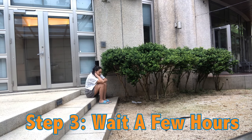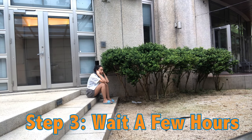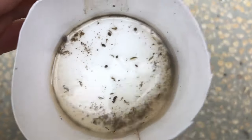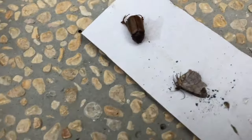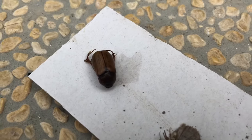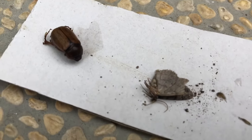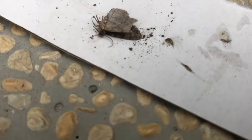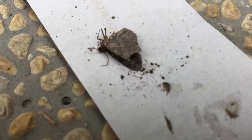Step three: sit back and wait. Check back on the cup in a few hours if you're really curious, like me. So this is what I found. What's cool about this challenge is that because we're all in different places right now, we can compare the bugs we found. Are they the same across New York City or are they different? I'm actually in Taiwan right now, so I may find really different bugs than you do.